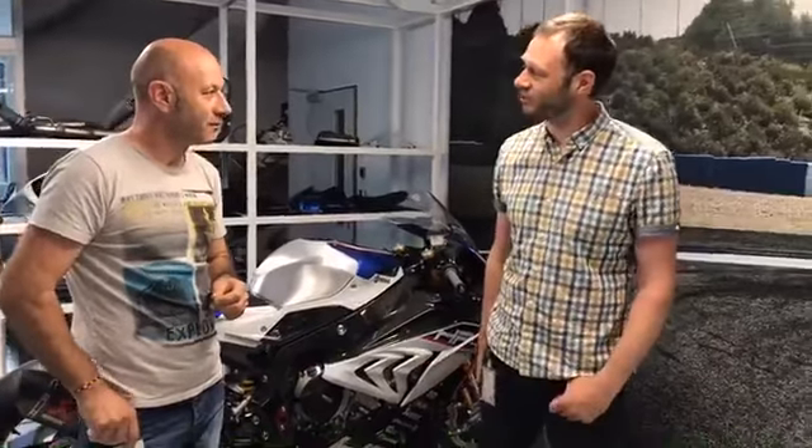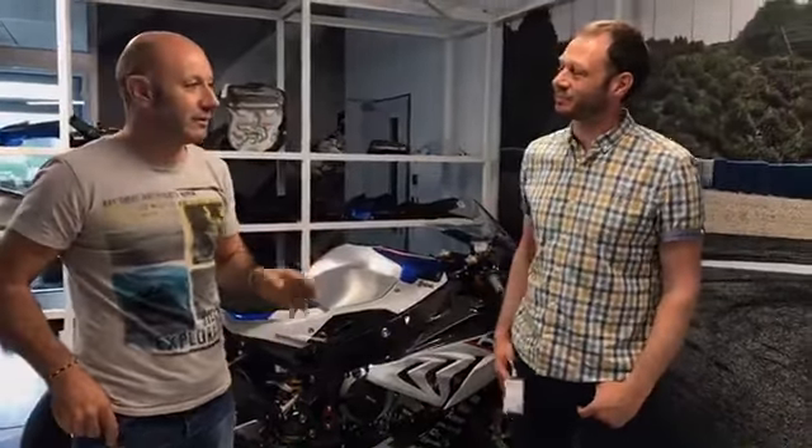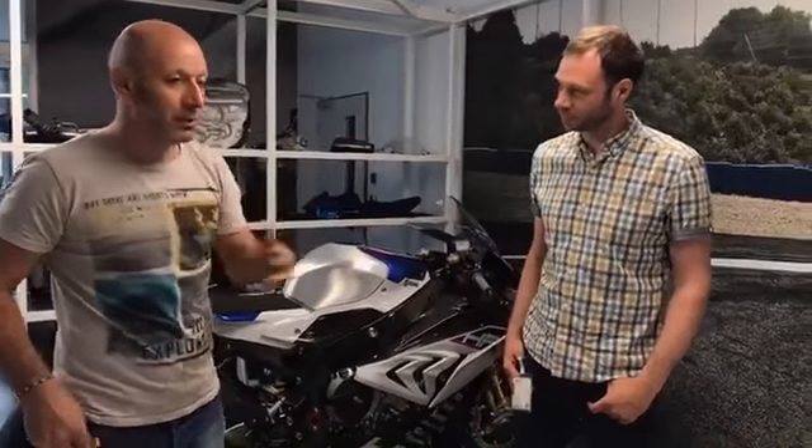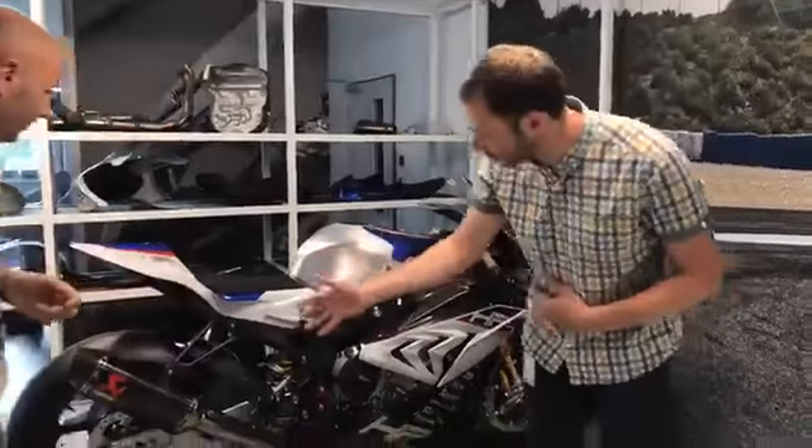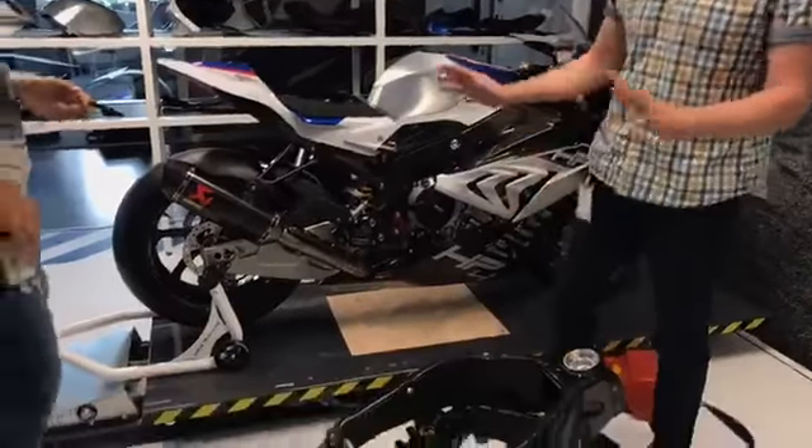BMW has a bit of history with carbon fibre, doesn't it? Absolutely. When did you first start making cars with carbon fibre structural components? That's a tricky question, but I know it was an M3 CSL with a carbon roof — more than 10 or 15 years ago. On the motorcycle side, we are the first now with this kind. And it's interesting — this bike has also got its own carbon fibre wheels.